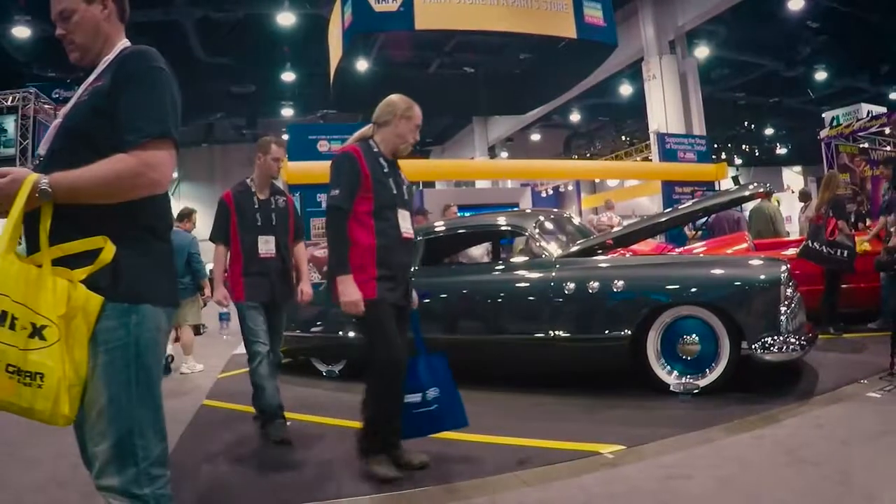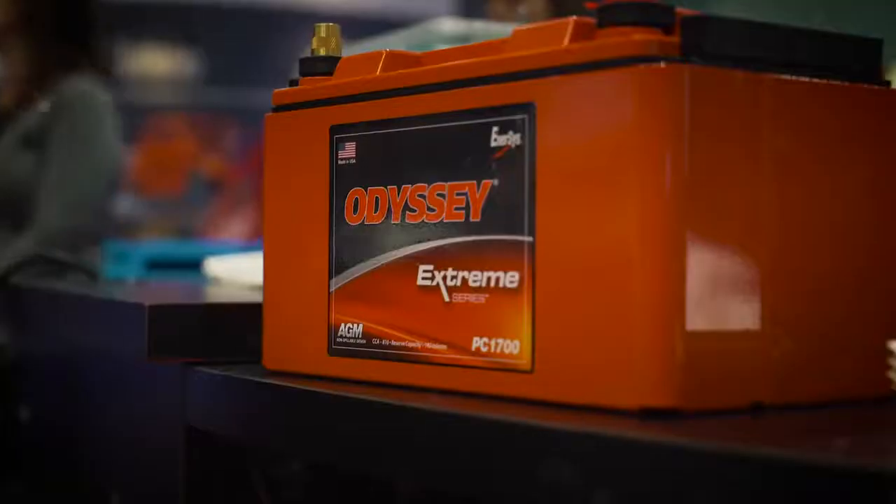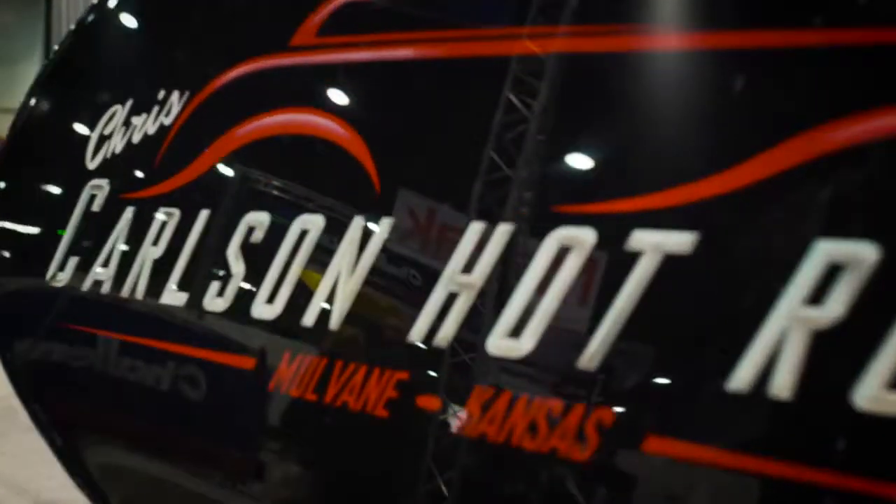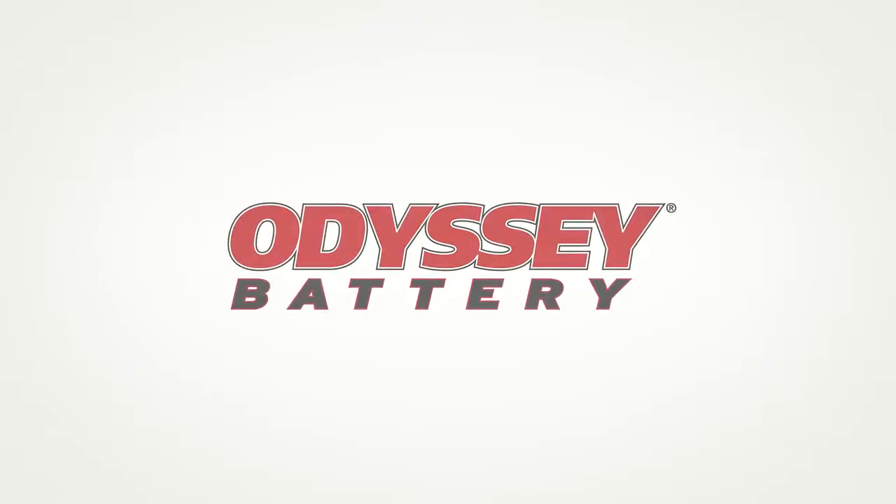The heart of this car is an Odyssey battery, and that thing is hidden back in the quarter panel. It's all mounted in there with a nice cutoff switch. We could get it just how we wanted it, and it provides all the power we need to run this beautiful car.